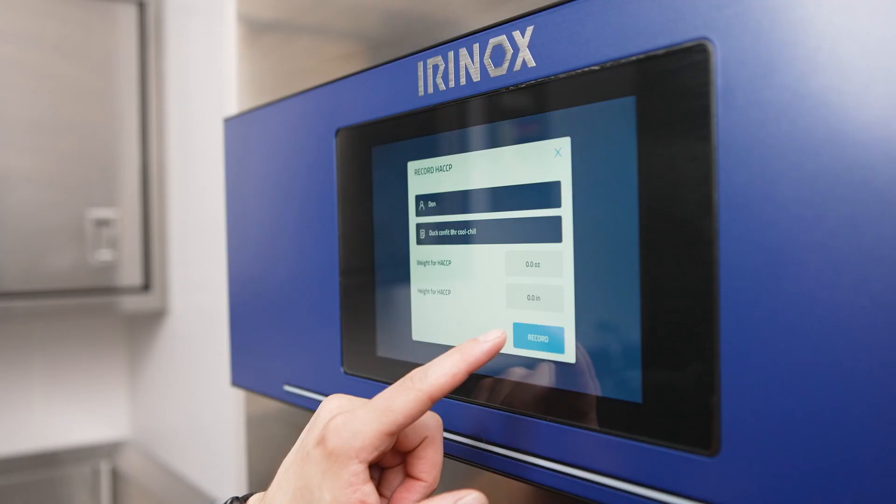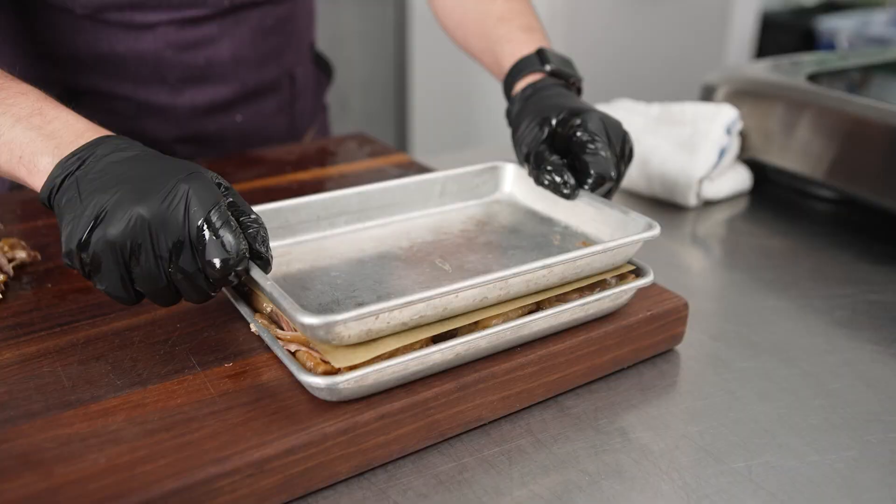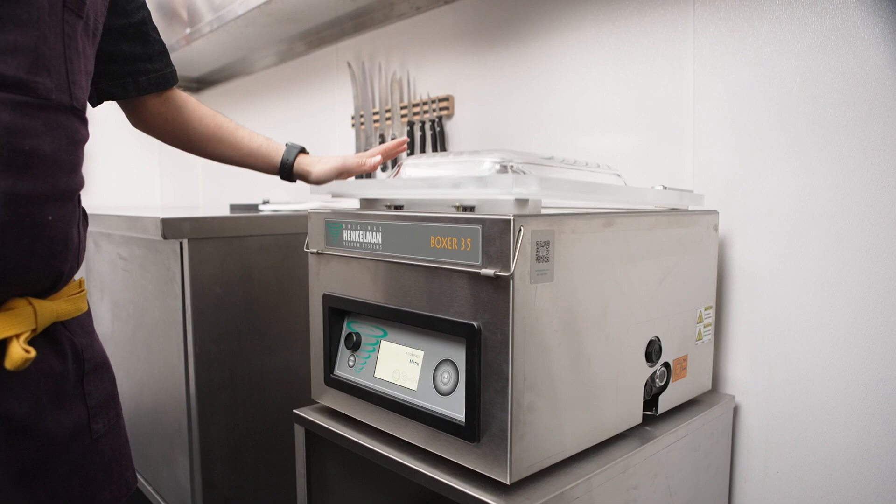We can use the Irinox to log our HACCP plan every time we use it. Then we trim it up, layer it nicely in a tray, and compress it in a Henkelman 35.